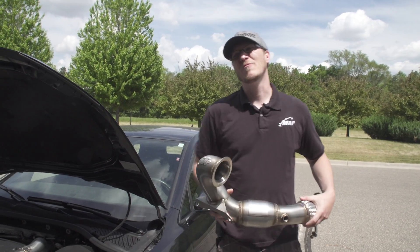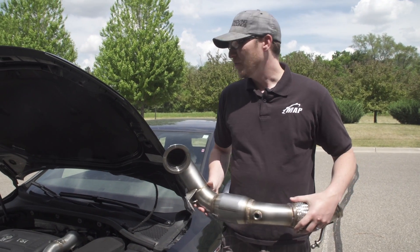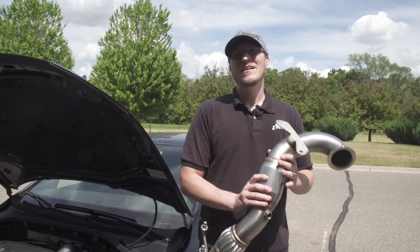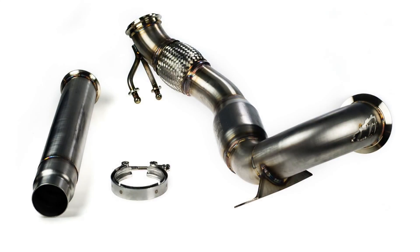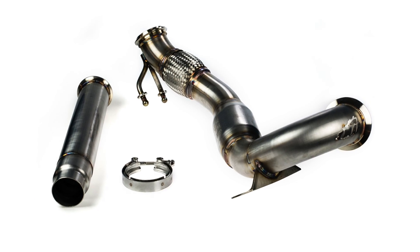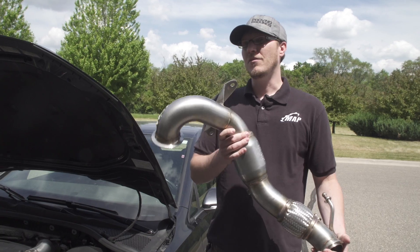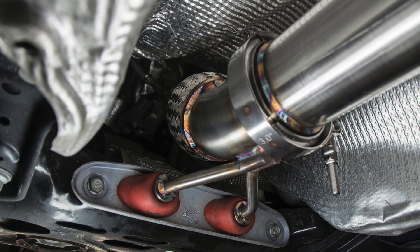Hey everyone, welcome to MAPerformance YouTube. My name is Ian, and we got another product specialty for you guys today. We're going to talk about the new MAPerformance downpipe for the Mark 7 GTI. We actually just released a group buy on this — thanks everyone who participated. I know the wait was long, but I promise you it'll be worth it.